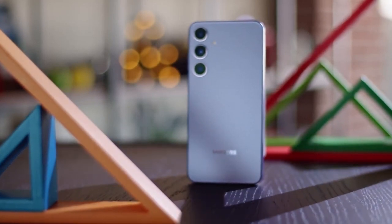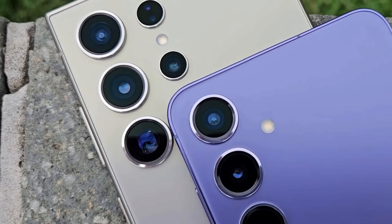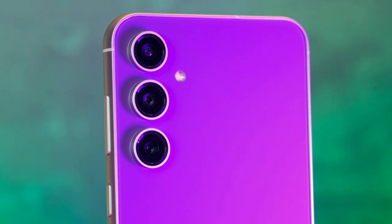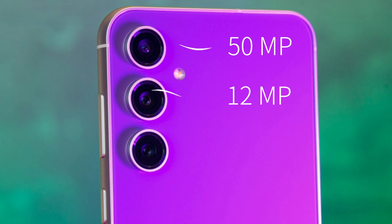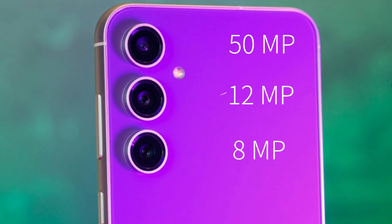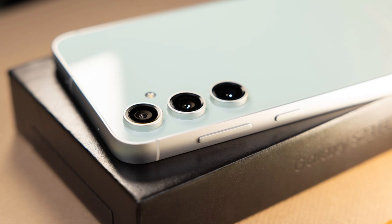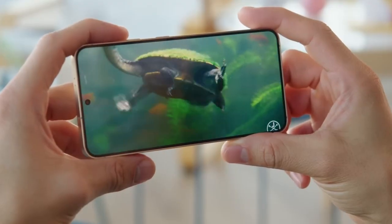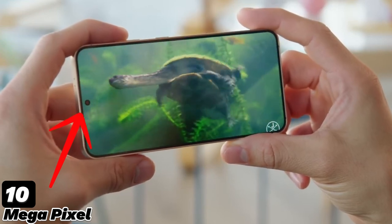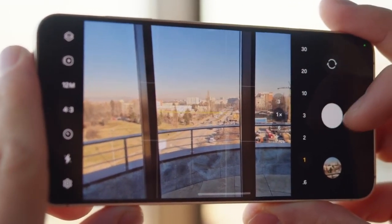One of the highlights of the Galaxy S24 FE is its versatile camera system. The phone will feature a triple-camera setup on the rear, consisting of a 50MP main camera, a 12MP ultra-wide camera, and an 8MP telephoto lens with optical zoom. This setup ensures users can capture high-quality photos in various conditions, from wide landscapes to detailed close-ups. The front of the phone will house a 10MP selfie camera, delivering sharp and clear photos for video calls and social media.